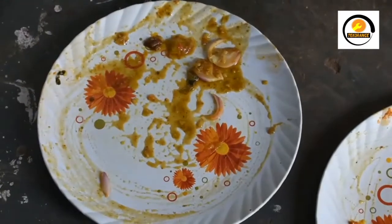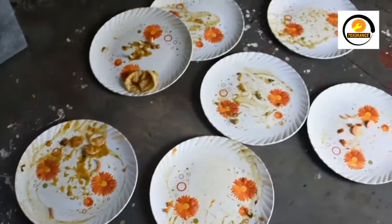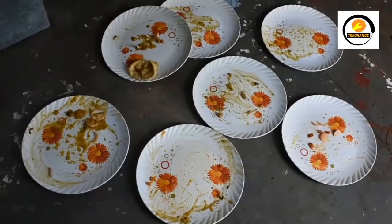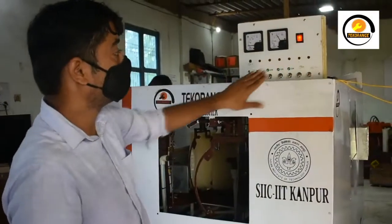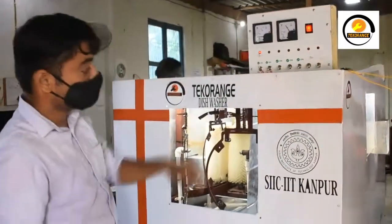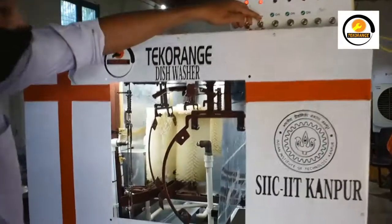This is our dishwashing system. I am going to give you a walkthrough of this system. This is the main control panel — in this control panel you can see an ampere meter and voltmeter. Now I am powering it on. After power on, this light comes on.